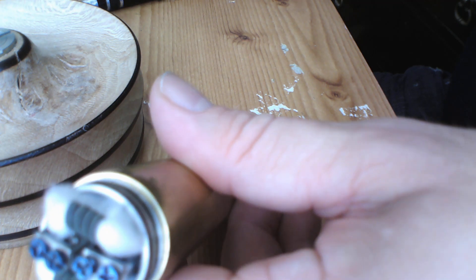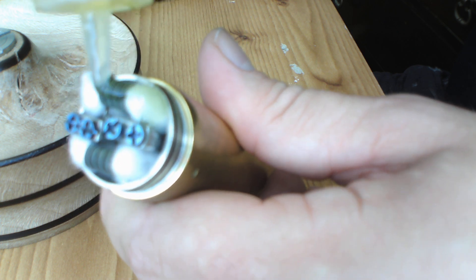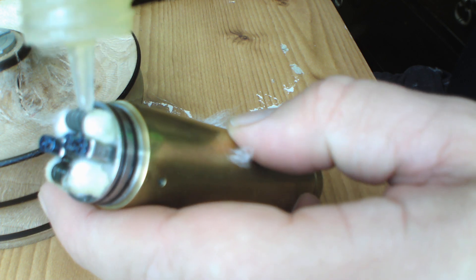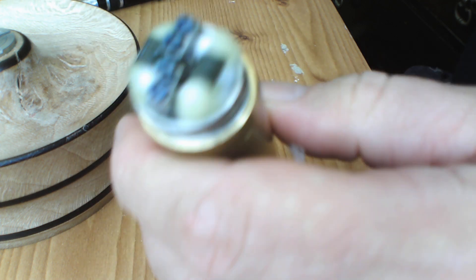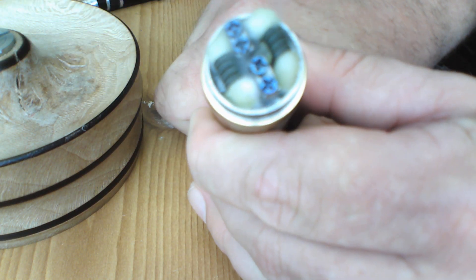Juice these beauties up. So good — juice well on it. It's about three and a half mil deep. Give that a quick pulse — oh yes! Right, we'll pop up top and I'll give you my final thoughts on the pros and cons of the Twisted Messes 24.